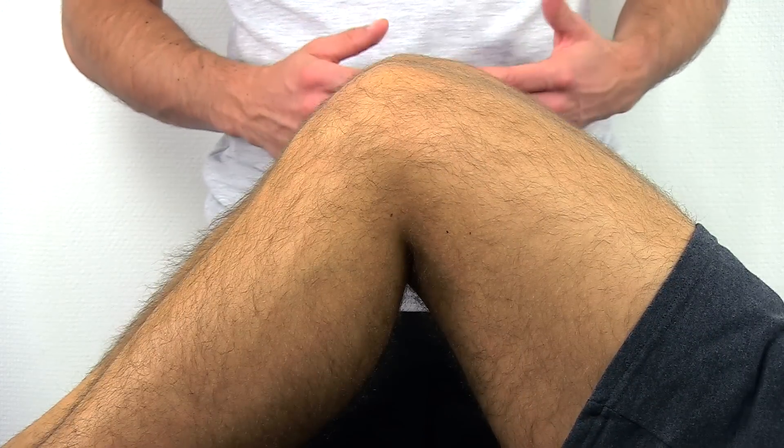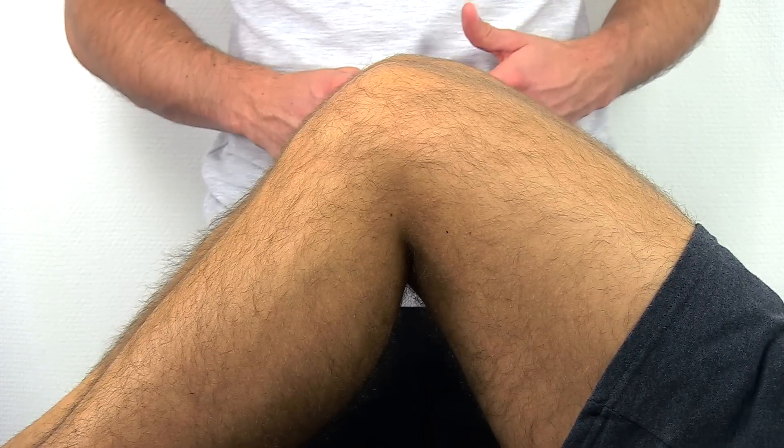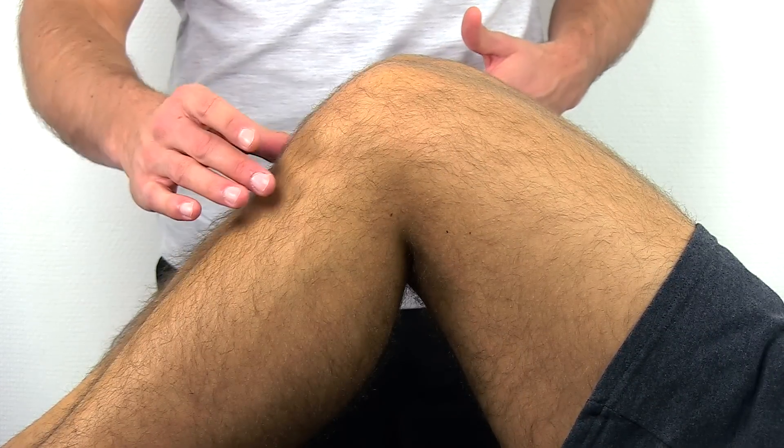To perform this test, have your patient in the supine lying position with hips flexed to 45 degrees and knees flexed to 90 degrees. In this position, the tibia drops or sags back posteriorly on the femur due to gravity if the PCL is torn.